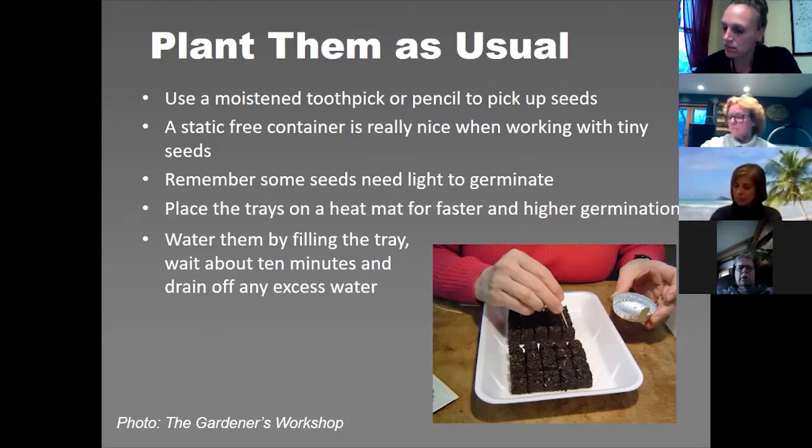Just like regular seed starting, keep your seeds on a heat mat until 50% of the seeds have germinated, then remove them and put them right underneath your lights. I use regular fluorescent shop lights. There's a spectrum — I believe it's around 6300K, which is the daylight spectrum — that allows the plants to get the best photosynthesis from artificial lights. LEDs work too; I just haven't transitioned over. The key is having your seeds on a heat mat and then putting them directly under lights just a couple inches on top of the plants.